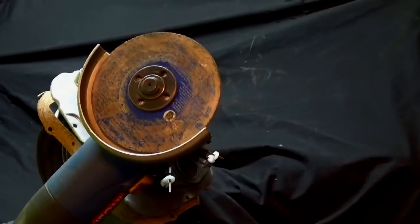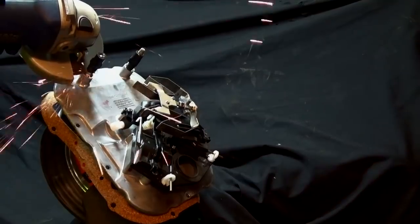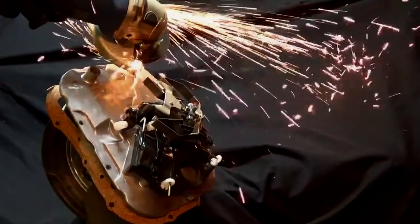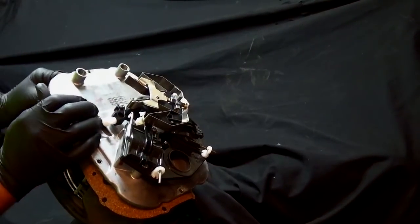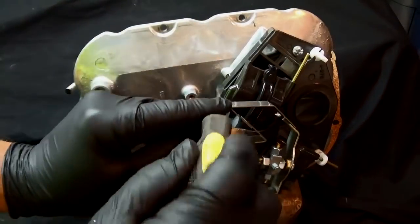So now I'm going to use the angle grinder. When you're using tools, please use goggles or safety glasses. I also have a fire extinguisher nearby, so if you're doing something like this, please have a fire extinguisher.